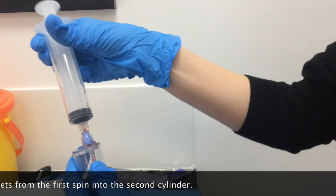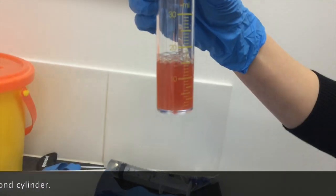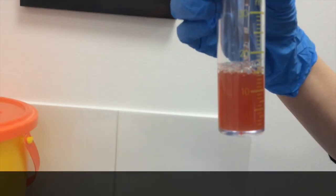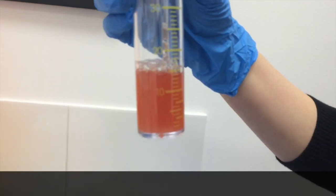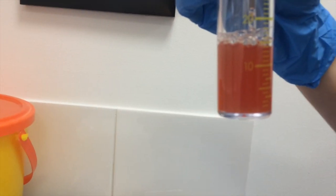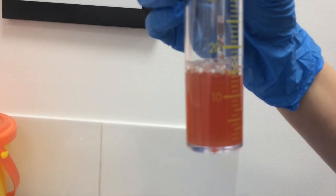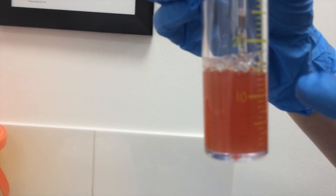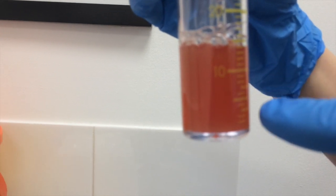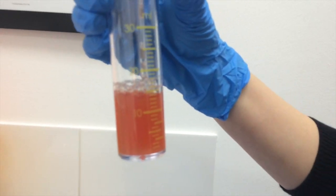Just inject that right in there. Okay, let's take a look at that. The reason it's pink is because there's some red blood cells in there, which is fine. It's cloudy because all the platelets are kind of floating around, along with some white cells — they're all floating around in this serum.